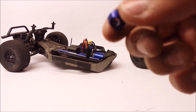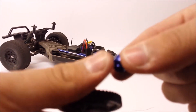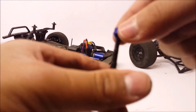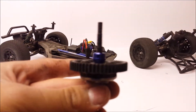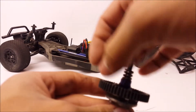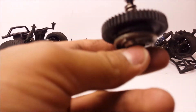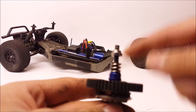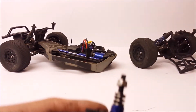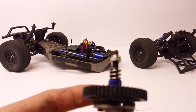For the upgraded part, it's pretty much the exact same part but just made out of aluminium. Make sure the cone part faces down on the slipper clutch, just like so. Then you're going to reinstall the spring and then the lock nut. Tighten the lock nut all the way down, then back off half a turn.